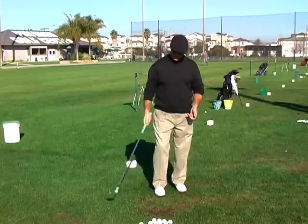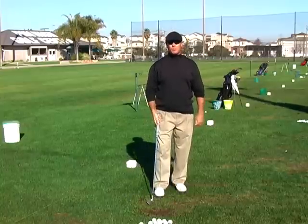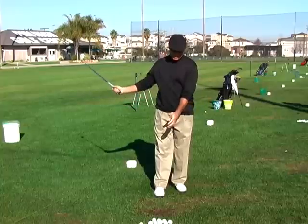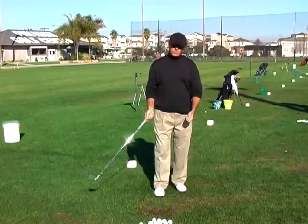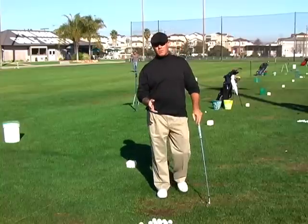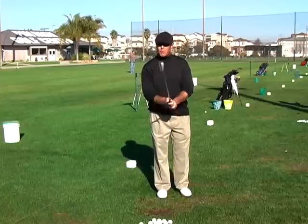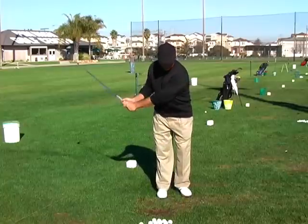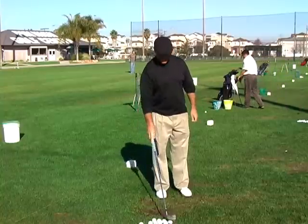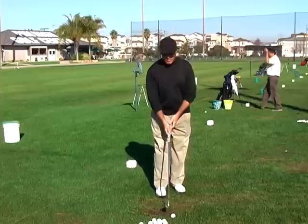On that last one I actually had a thought go through my mind and I kind of tried to compensate with my right hand as it came through. You're going to feel the difference between when everything is relaxed and the arms are responding to the body, versus when the arms are trying to do something and compensate in the golf swing. You can go ahead and put your normal grip on, and as you come through just let go with your left hand so you can see whether that left hand is acting in a very active manner or if it's very passive and just going along for the ride.